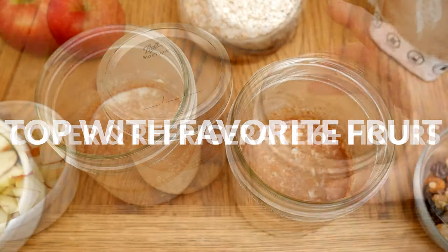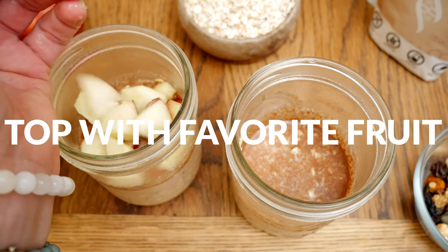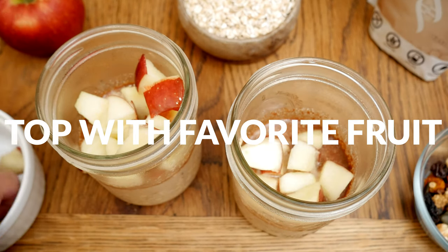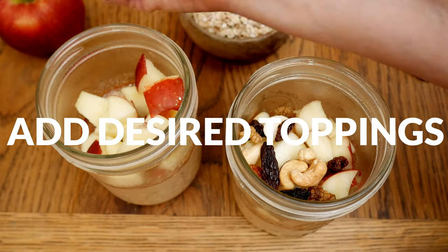When you're ready to serve, top with a chopped up apple, or you can substitute this with your favorite fruit like bananas, berries, or pineapple — the options are really endless. Then add any other desired topping; I'm going to add in a little bit of trail mix.